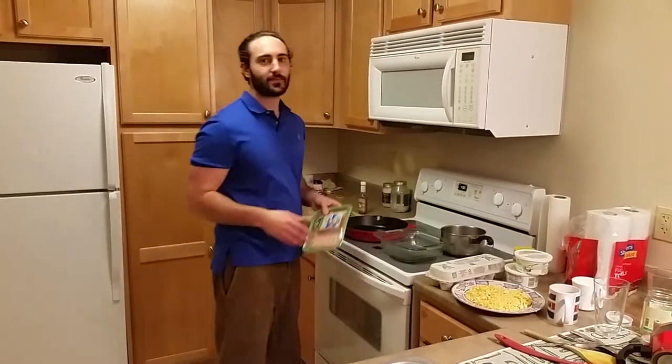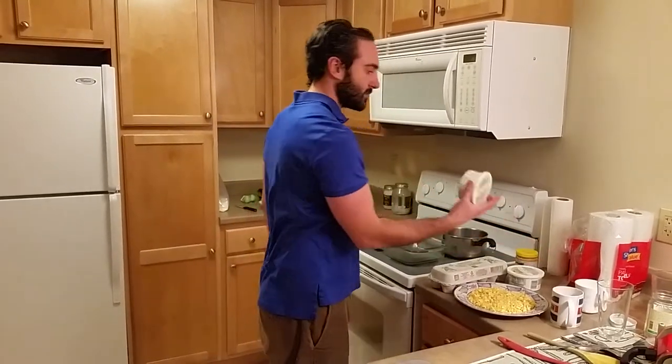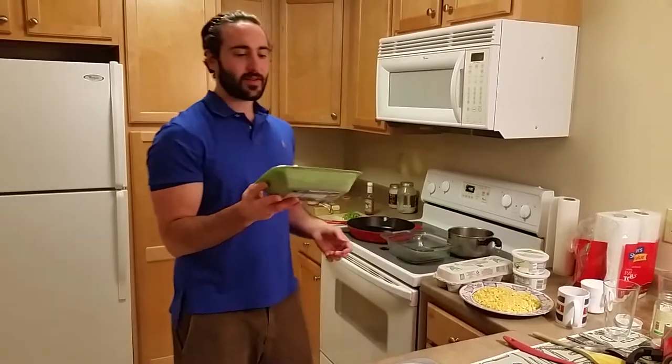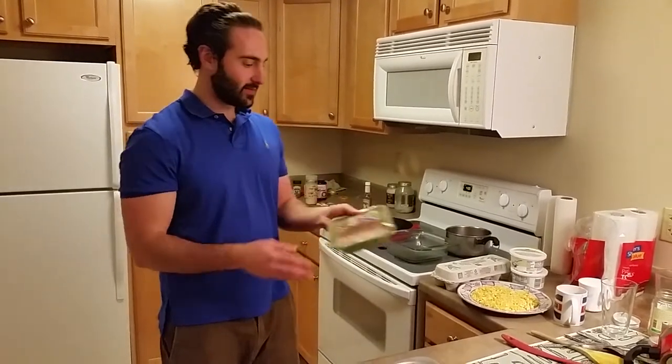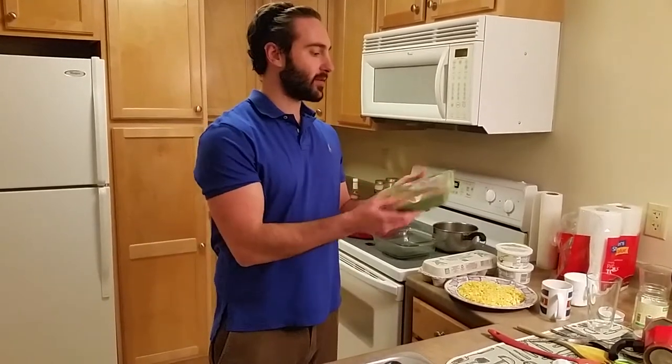But doesn't the dairy have no lactose? Yeah, the sour cream. All right, but the first main ingredient is this chicken. I'm using an organic, cage-free, certified humane — which is crucial — happy chickens.